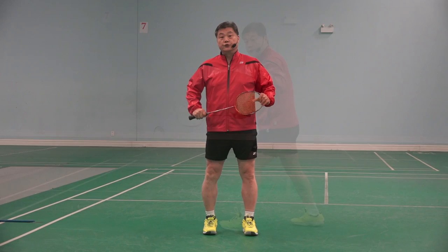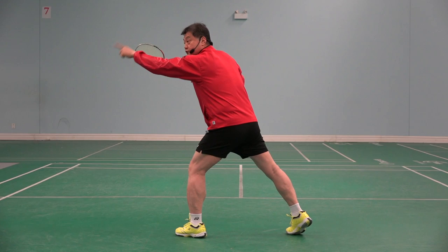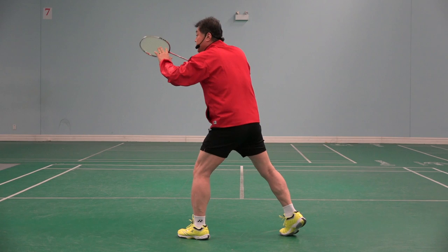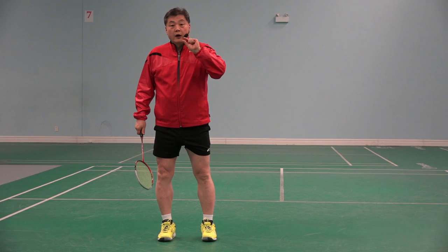Look, when I do that and the opponent serves short, I can push it like this. But in order for me to push forward, I have to go down and then push. So down, push — one fraction of a second, I am late.